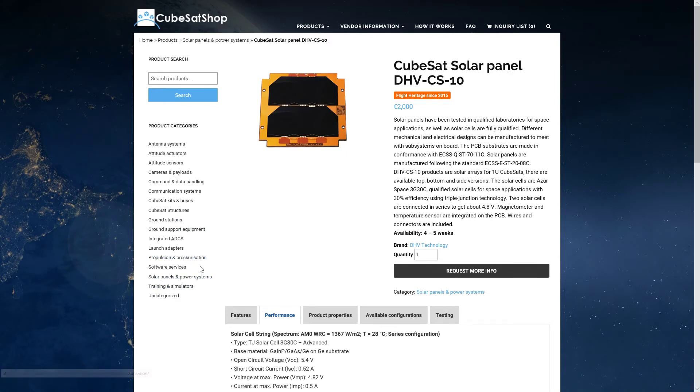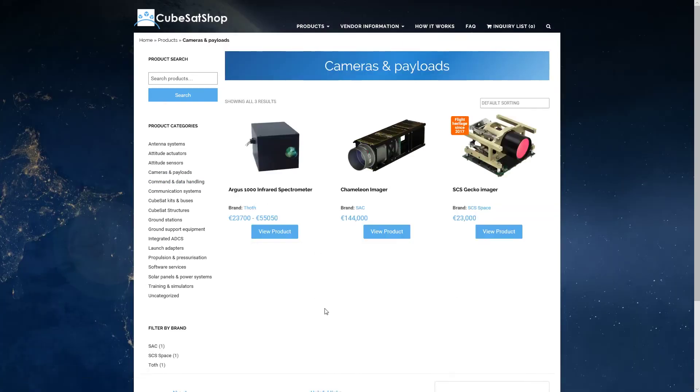Let's look at payloads — camera and payload options. Most of the payloads available are cameras because that's the most common use case. They tend to be large, though it looks like some could fit into a standard CubeSat. They are quite expensive. Payloads for amateur satellites are the most important consideration and can be quite costly, so you want to choose them very carefully.